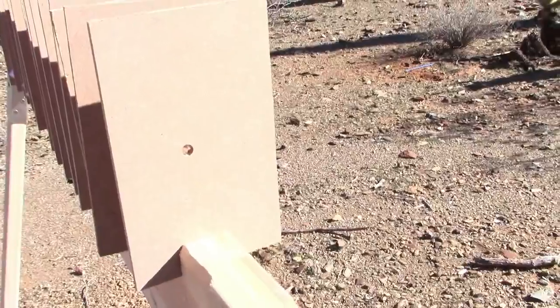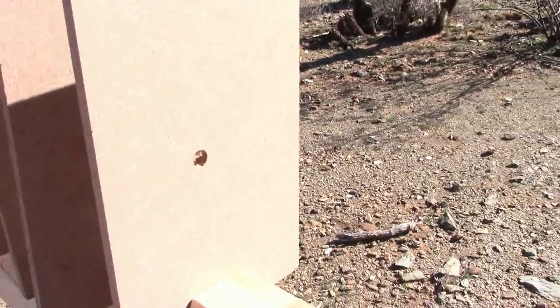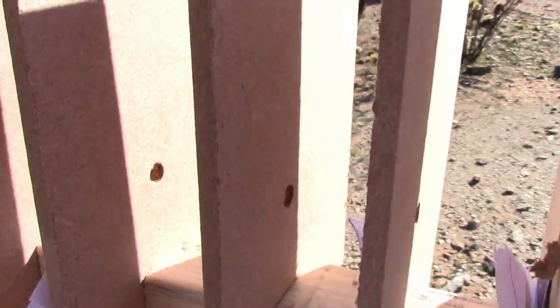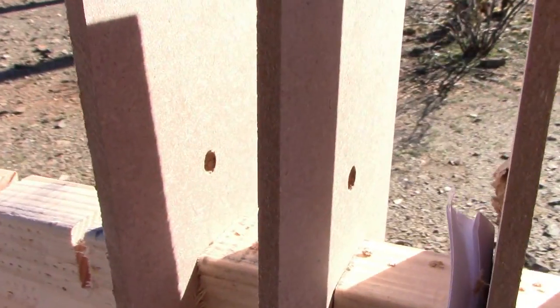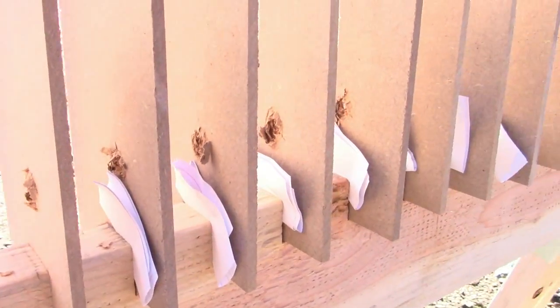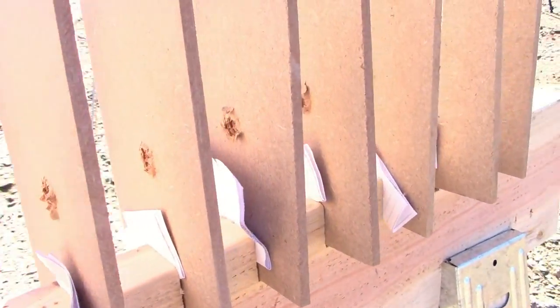There's our entry area — a nice clean hole into board number one. And it goes through board one, two, three, four, five, six, seven, eight, nine. It looks like it went all the way through. So I made a slight miscalculation, but no big deal. Let's take a look at the back.